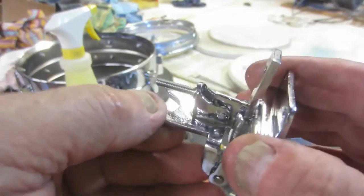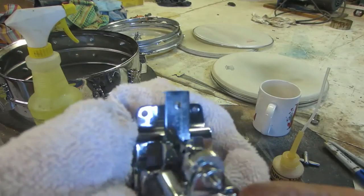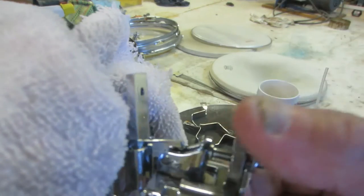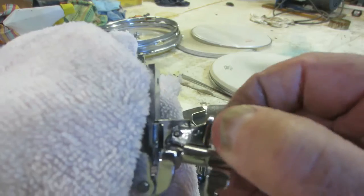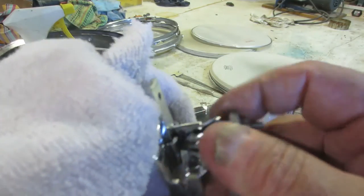Then I'll just wipe it off and clean it up a little bit and we're good. We've got it all assembled now. Look at that — it moves real gently. That way you can bring the snares in and out; you don't want any binding. Getting a little bit of binding there, see here.